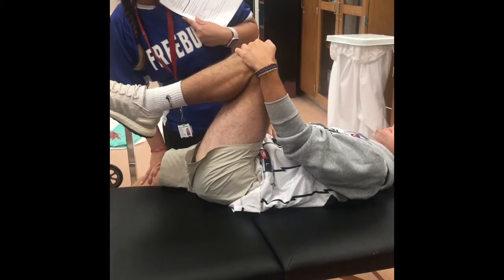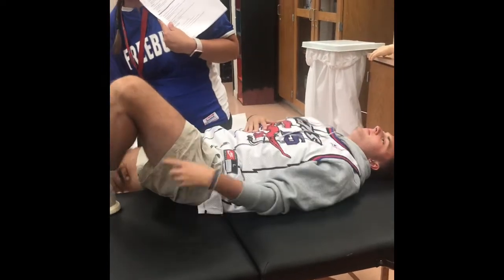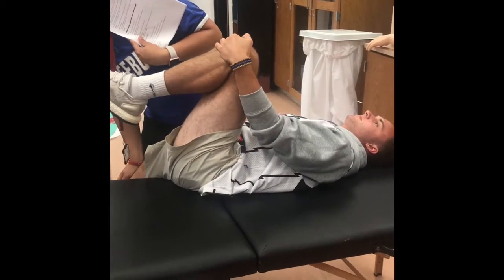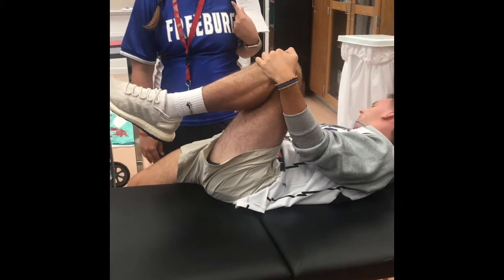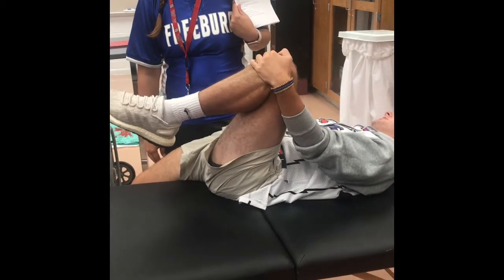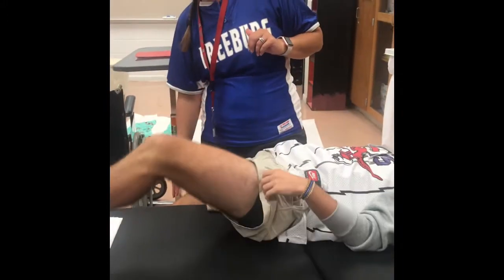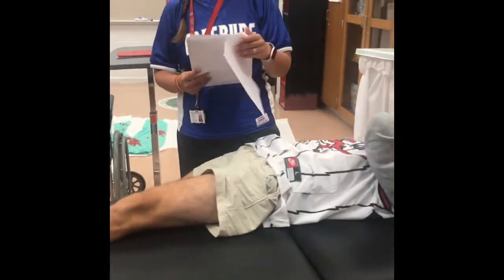So you kind of want his butt cheek hanging off the edge and you push down like that — he should feel a stretch on that, should feel kind of good. If we were on a taller table, his foot wouldn't be touching the ground. But that's for SI joint pain, and it's also a really good stretch for the quad.